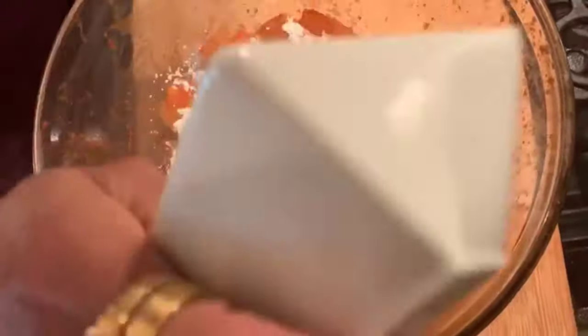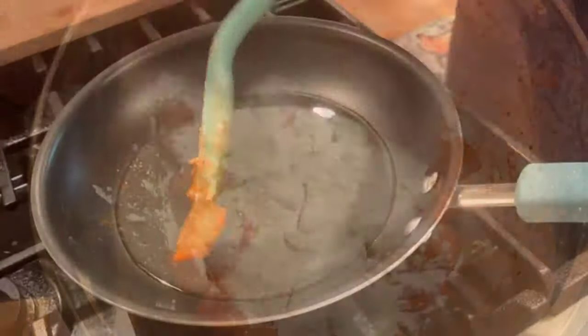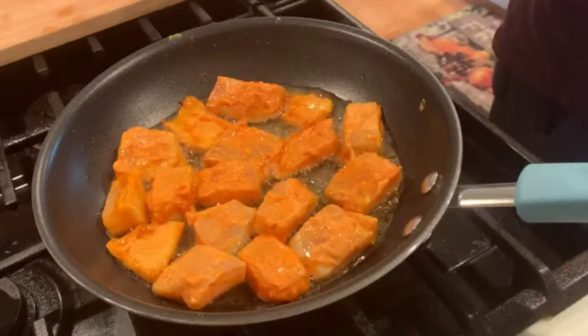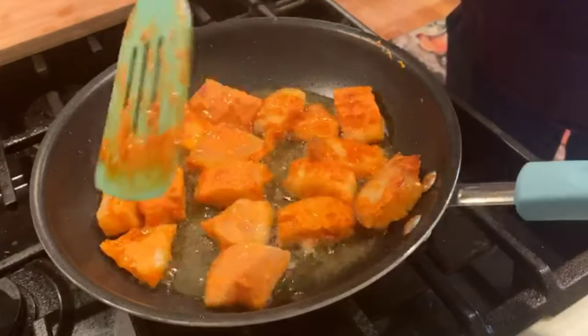Just before frying, add the cornstarch, maida, and rice flour to the fish and coat it thoroughly. Let's start frying the fish and fry it until golden brown.